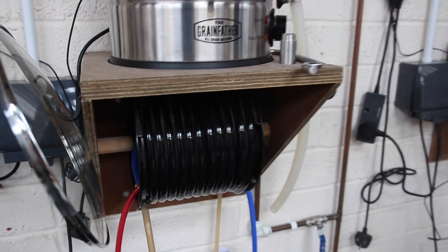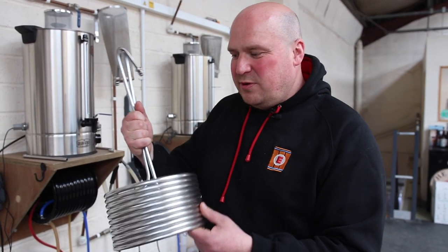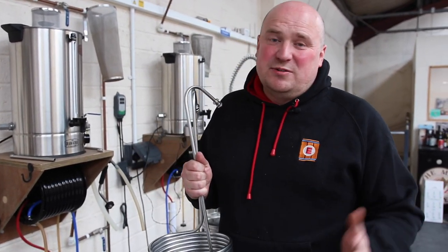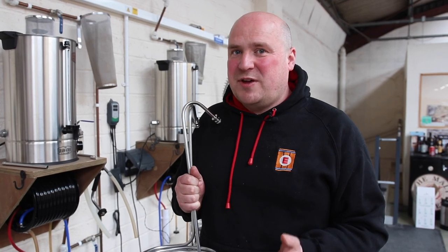Now that we're at the end of the boil, we've turned the elements off and the temperature is starting to reduce. It's really important we keep things nice and clean at this point because this is where we can start to pick up bacteria and infections. Next we're going to cool the wort down to fermentation temperature. The Grainfather comes with its own wort chiller, and here's an alternate type with a coil that you pump cold water through. Your system may not come with any chiller at all, but you still need to get your wort down to around 20 degrees as quickly as you can to minimise the risk of infection.